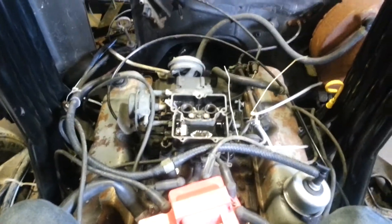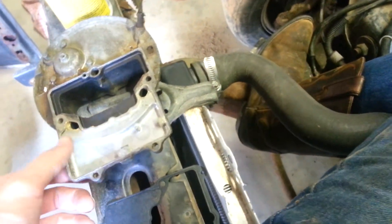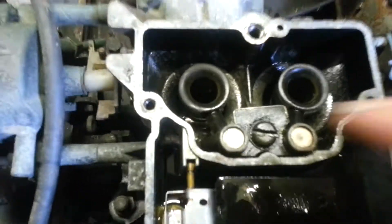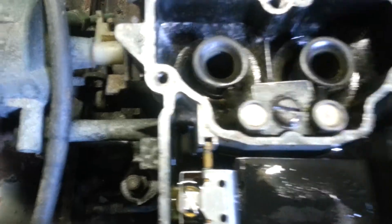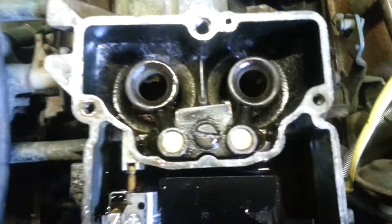Hey YouTube, I figured I'd jump on here because I had this problem and want to show you how to fix it. I've been cleaning the carb — I rebuilt it earlier with new gaskets and stuff. I already took the top off; that's the easy part, four screws on this two-barrel. The problem I was having is that when you accelerate, you're supposed to squirt fuel out of both sides, but this side was clogged.